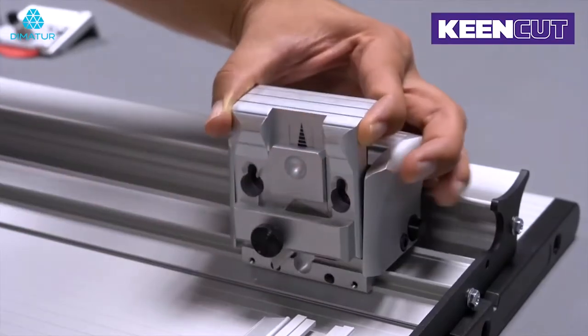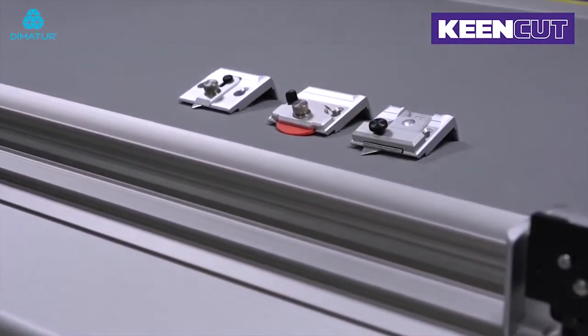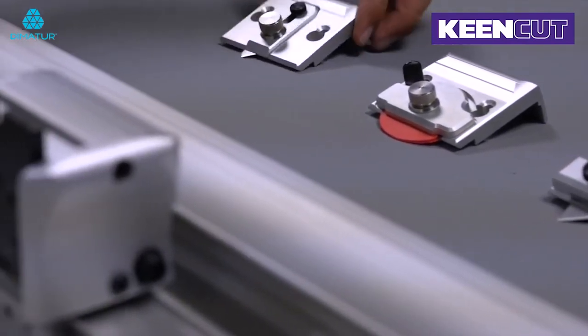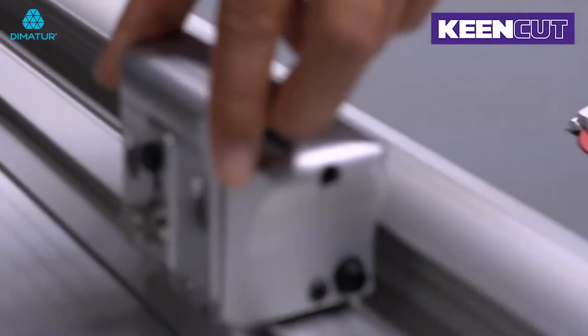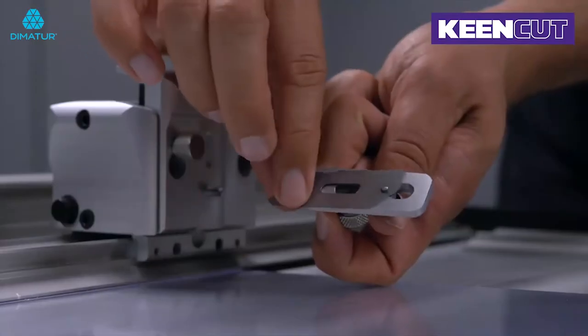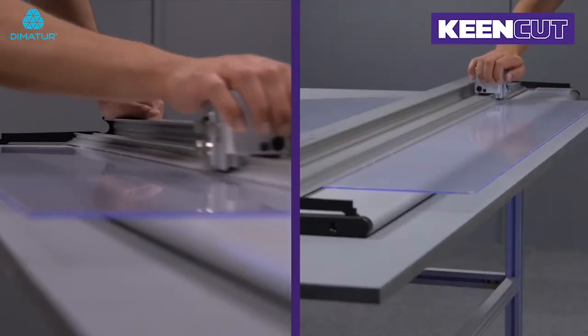The ergonomically designed cutting head has three standard blades which can be switched safely and quickly to suit different materials. The graphic blade holder has a specially designed knife edge for extra stability on tougher materials. The reversible blade can be set to cut left to right or right to left.